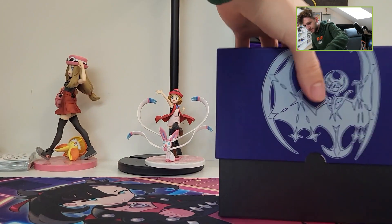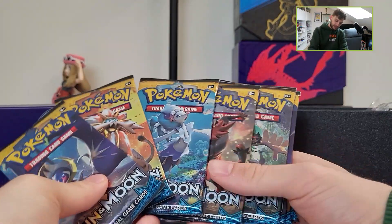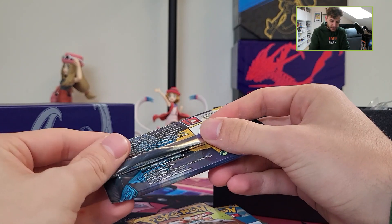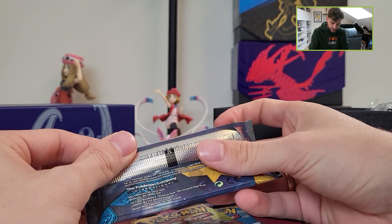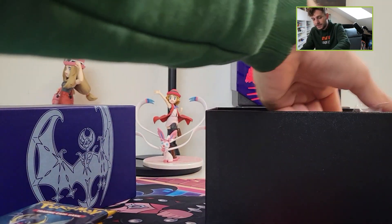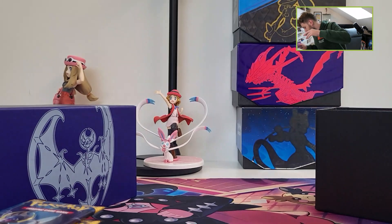Let's open it for the typical stuff. 8 packs — look at this guys, 8 Sun and Moon packs! Sun and Moon packs are from 2017, so already 6 years ago. And of course we have some sleeves, code cards, energy cards and this kind of stuff.